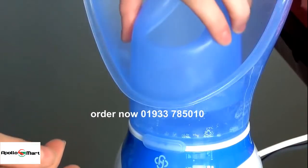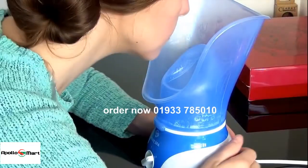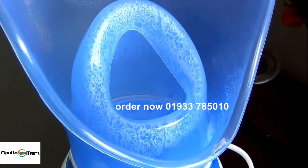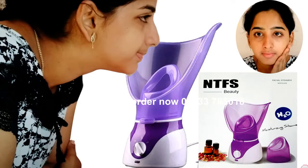For a more direct jet of steam, insert the mouthpiece into the funnel. Place your nose and mouth in the funnel and breathe deeply. The added moisture can help relieve the pain and pressure of steam therapy. Get your home spa facial steamer and vaporizer.